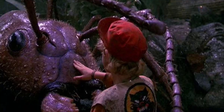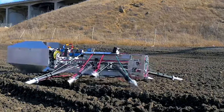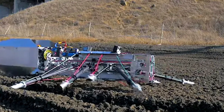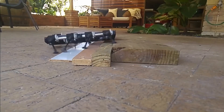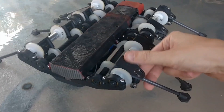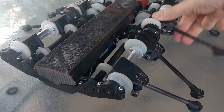Ever since seeing Honey I Shrunk the Kids and playing SimAnt, I've wanted to ride an ant. The closest things I've found to my rideable ant are Jamie Heinemann's racing spiders and Russell Munro's flexipod. I don't know why, but Heinemann's videos have been scrubbed from the internet — a loss for us all. Russell Munro's flexipod can run fast; I'm really impressed by it. He uses cams and spring-loaded legs to achieve its fast spider gait.